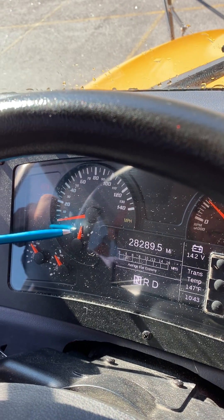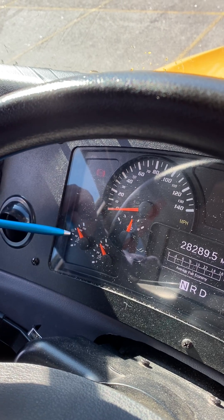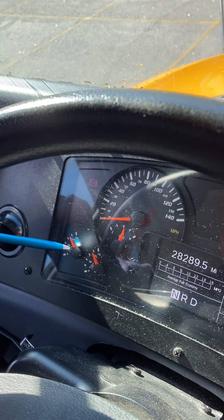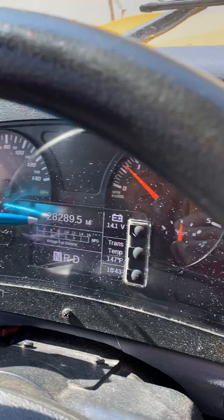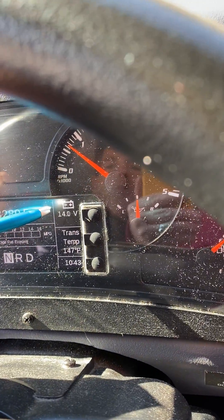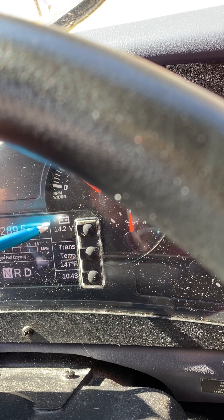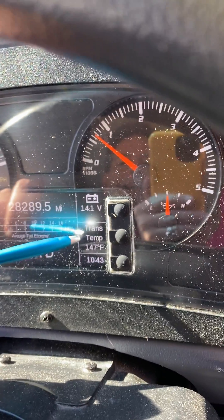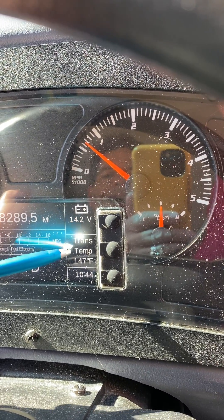The temperature gauge should not exceed 220 degrees Fahrenheit. Over here are my two air pressure gauges, because I have two air tanks — this should read approximately 120 psi. Over here is my odometer. Over here is my voltmeter — my voltmeter should read between 12 and 14 volts.